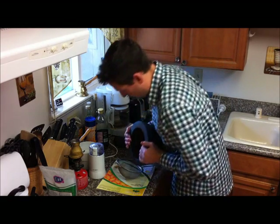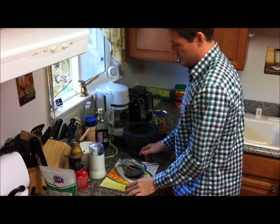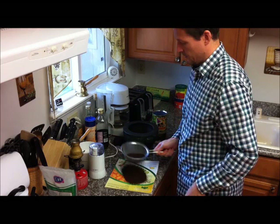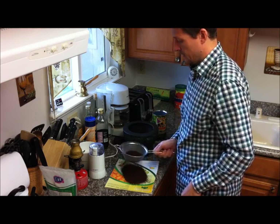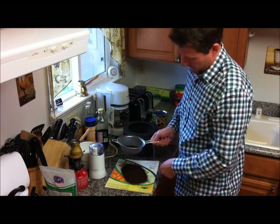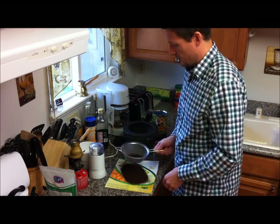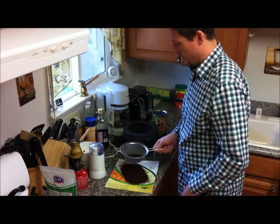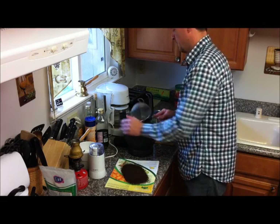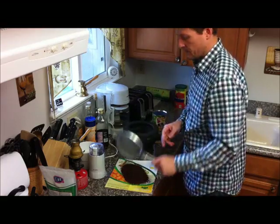We pick up the mortar and pestle and dump it into the strainer. Then we just shake it back and forth — you can see the powdered coffee dropping onto the surface there. That takes just a few seconds. You can see the fine powdered coffee being filtered out, and what's left over is larger particles. So we go to that second stage of pounding: we dump the remaining large particles back into the mortar and pestle.